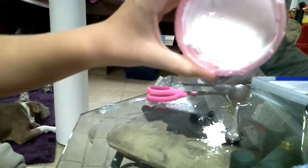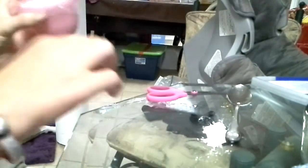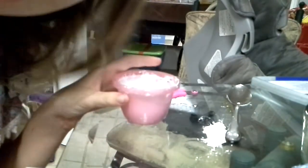I made some slime, but I put some glue in there. I added borax. I haven't stirred yet.